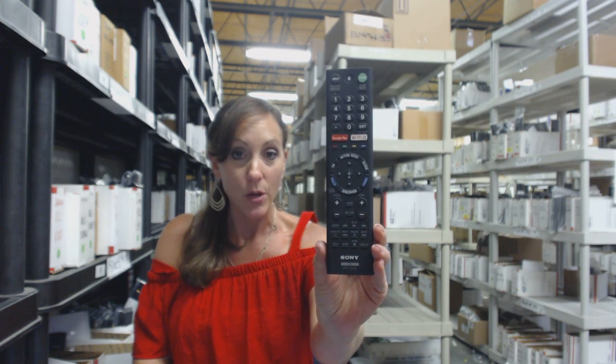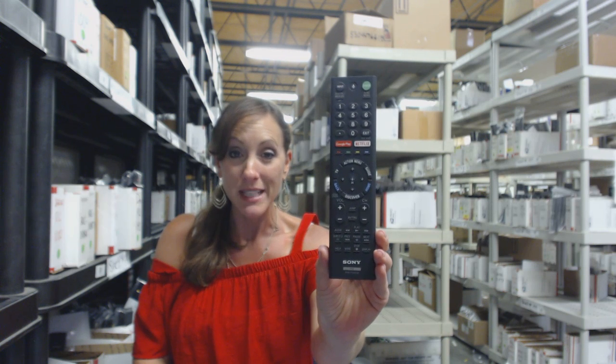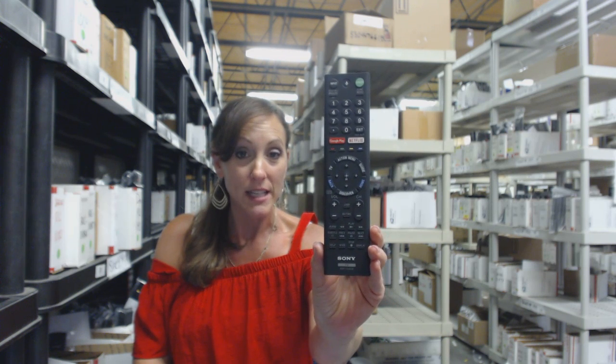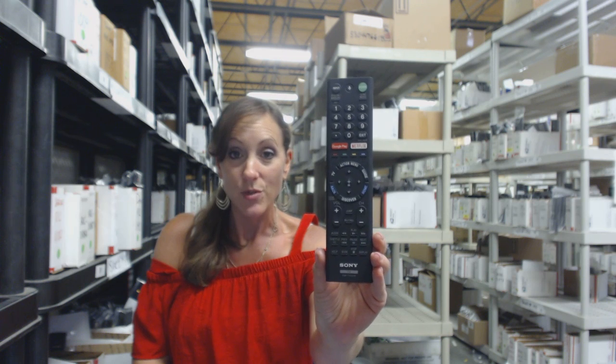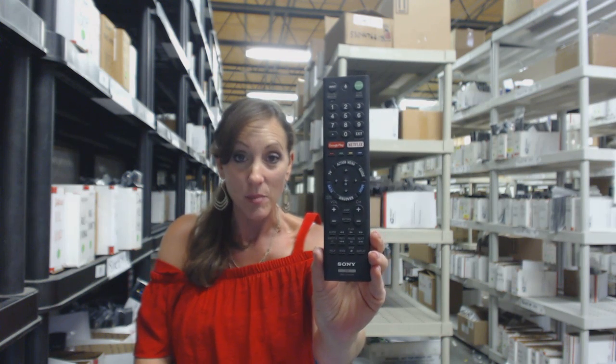So place that order today. We're going to ship it out within 24-48 hours. And if you're not 100% satisfied for whatever reason, we have a no questions asked return policy. You have 30 days, no questions asked, and you can just send it back.